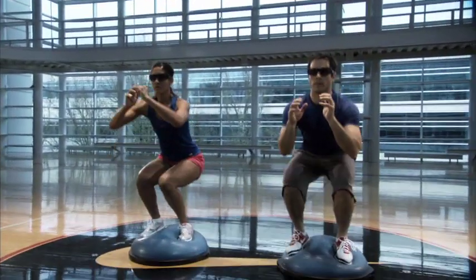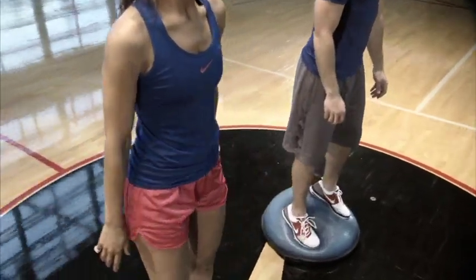Slow the strobe rate to make the drill more challenging. To further increase the difficulty, put the strobe in one eye mode or use a more unstable balance device.